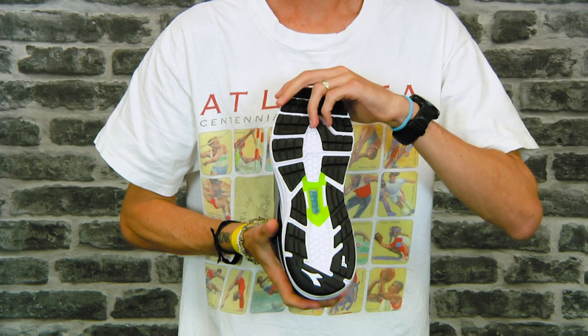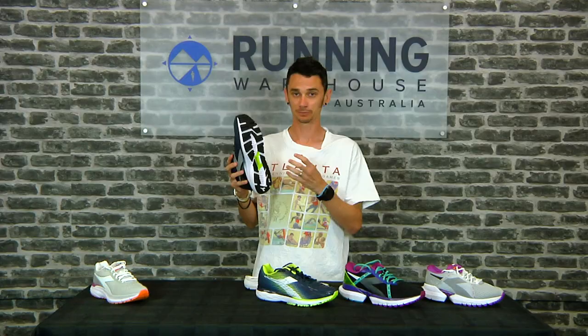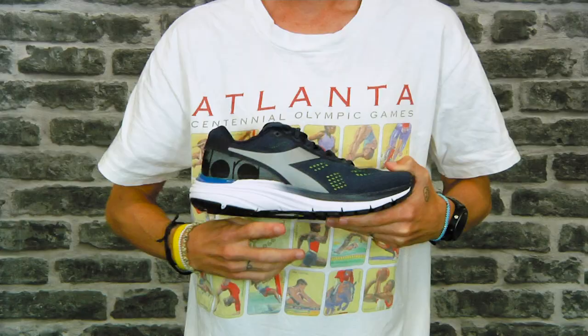Underfoot in the heel, Deidora has Duratec 5000, which is their own wear-resistant blown rubber. Moving through the forefoot we see an ample amount of flexible blown rubber to provide a nice durable underfoot feel, and then through the forefoot we see a nice amount of flex grooves to make it a smooth transition off the toe.